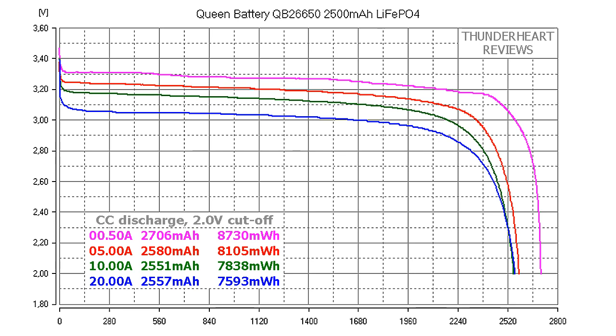At 0.2C or 0.5A discharge, the Queen Battery QB26650 2500 mAh cell gave out 2706 mAh or 8730 mWh. At 5A discharge, 2580 mAh or 8105 mWh. At 10A discharge, 2551 mAh or 7838 mWh. At 20A discharge, 2557 mAh or 7593 mWh.